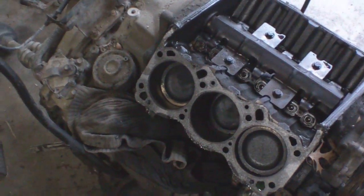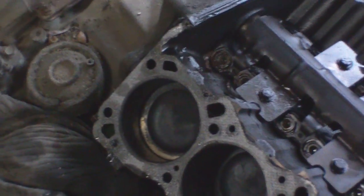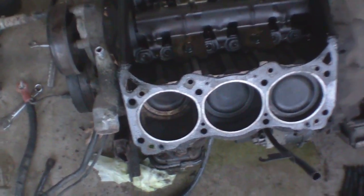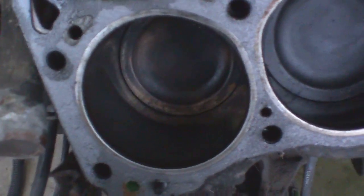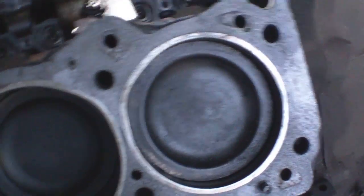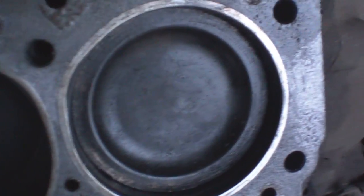I did some inspection and found some surprising results. These three cylinders on the back are perfect. These two on the front are good — nice and smooth, looking like cylinders should look. But this last one, that's where things get interesting.